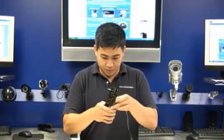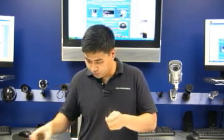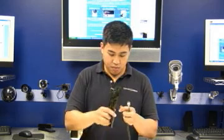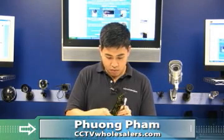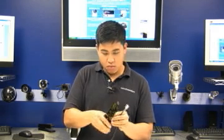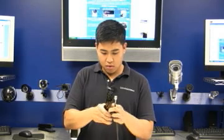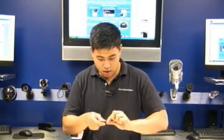Take a wire stripper. What you want to do is strip all four ends to expose the copper. Once that is done, give each end a little twist.